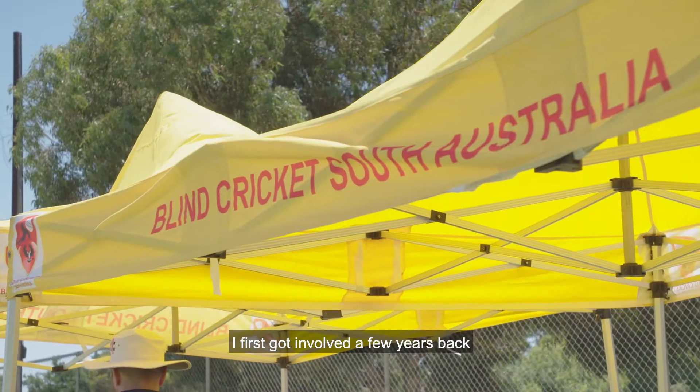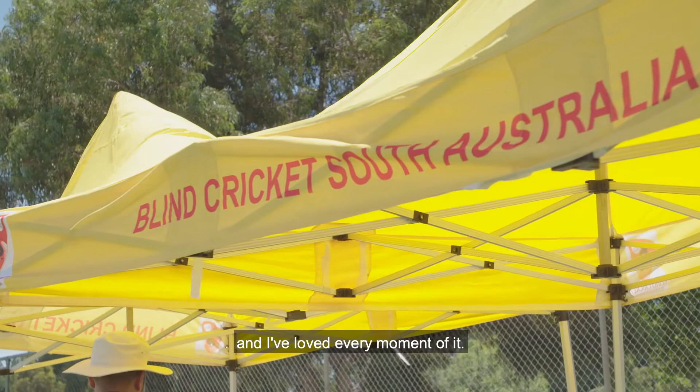Hi guys, it's Nathan Lyon here. I'm really stoked to be involved with the Blind Cricket Association here in South Australia. I first got involved a few years back and I've loved every moment of it.